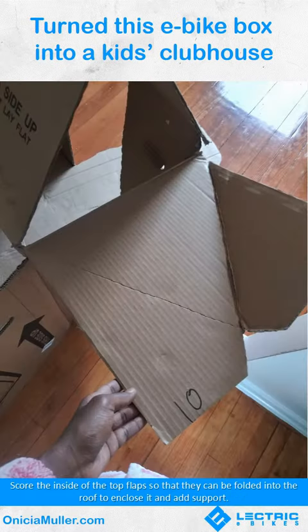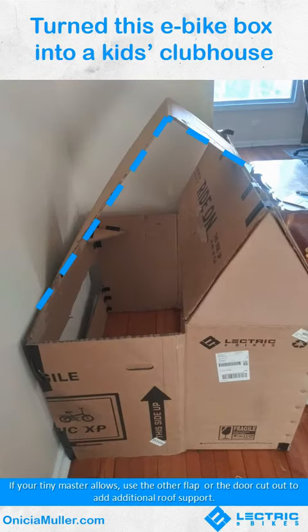Score the inside of the top flaps so that they can be folded into the roof to enclose it and add support. If your tiny master allows, use the other flap or the door cutout to add additional roof support.